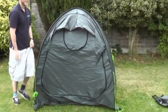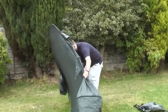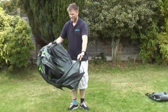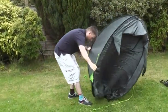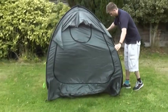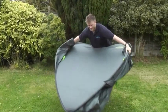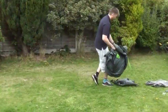OK, let's go. I'm going to take it back down. Grab the two bottom corners — that's all you do. Show you again: sandwich it together, two bottom corners, and there you have it, straight back into the bag.